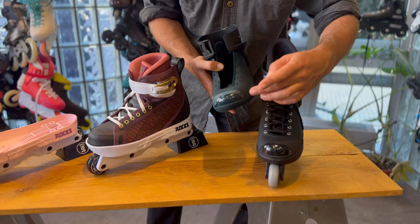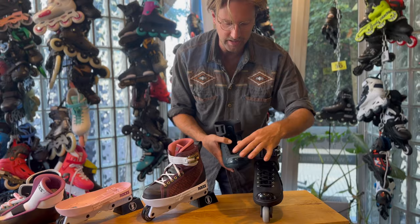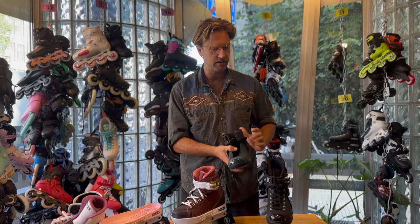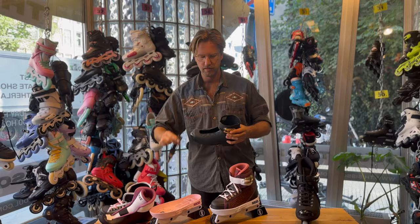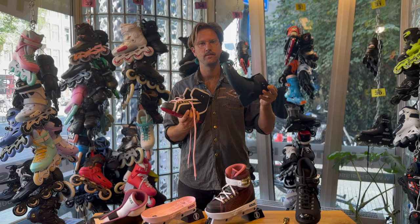You can actually use this shell as a regular M12 by putting an M12 sole plate on it, screwing the buckle back on, putting in laces, and you have a skate. So you essentially have two skates in one — if you destroy the skin, you can just skate it as an M12. There are a lot of old Valo skates out there, and if you meet any old aggressive skater they probably had Valo at some point.